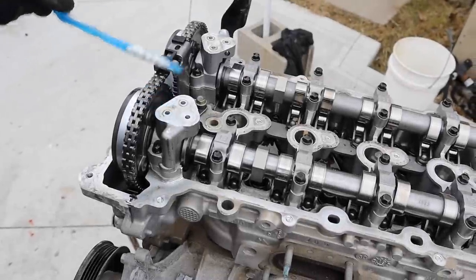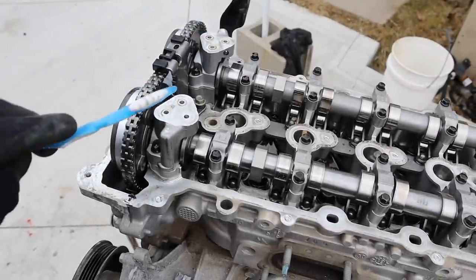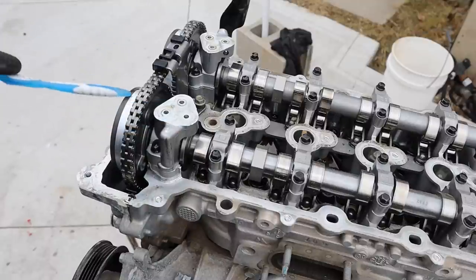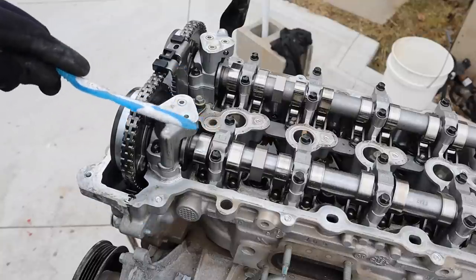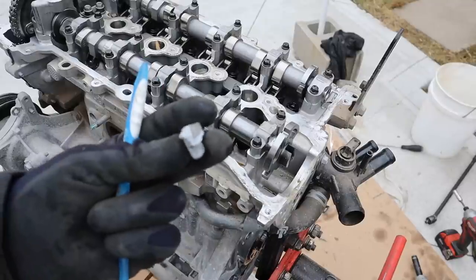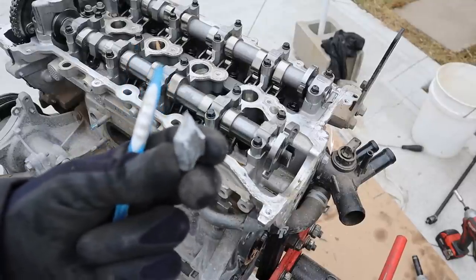Up at the front here you can see the variable valve timing system. We have oil control valve solenoids that plug into the valve cover, and that's going to redirect flow to these cam phasers at the front, which in turn phase the camshafts relative to the crankshaft to vary timing — giving you more power and economy. Whatever metal they're using for the valve cover is pretty brittle, so when you're prying on it you can easily break off these tabs.